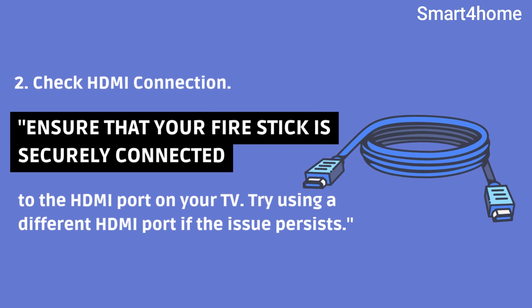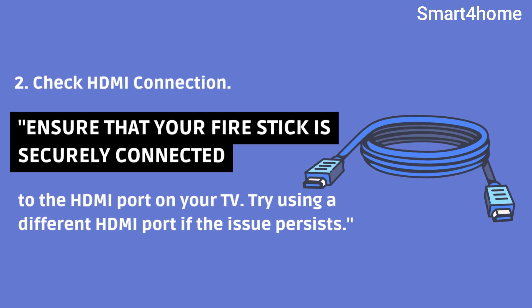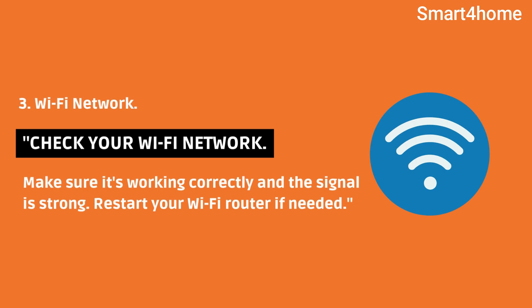2. Check HDMI connection. Ensure that your firestick is securely connected to the HDMI port on your TV. Try using a different HDMI port if the issue persists. 3. Wi-Fi network. Check your Wi-Fi network — make sure it's working correctly and the signal is strong. Restart your Wi-Fi router if needed.